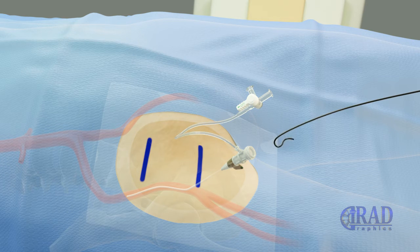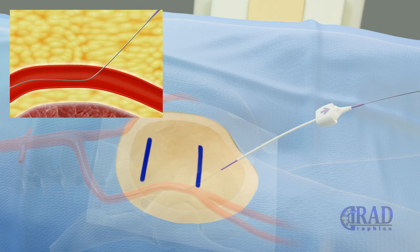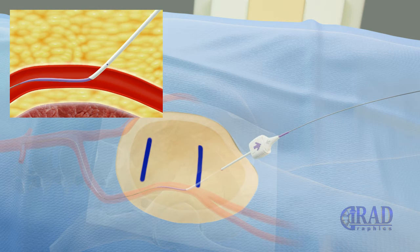Hemostasis is achieved either by applying manual pressure or a closure device. For an active closure device, first a short wire is advanced through the sheath into the common femoral artery. Then the vascular sheath is removed, and a special sheath and dilator provided in the closure kit is advanced over the wire into the common femoral artery.